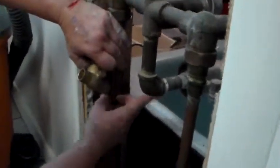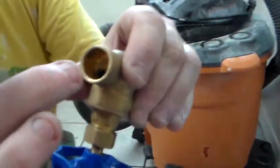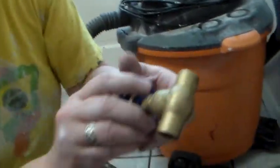What you do is you put a lot of flux around here — get that steel wool out of there — put a lot of flux around there, all the way around. Then you have to open this valve so that the rubber gasket in there is not touching the pipe, because it's going to get very hot and it will melt it.